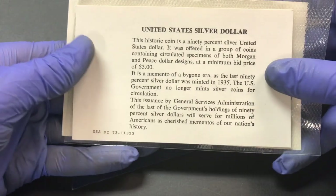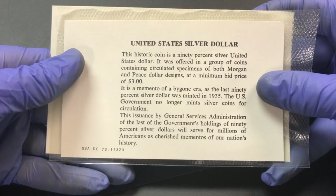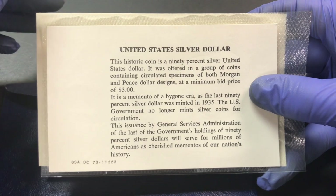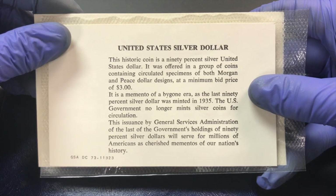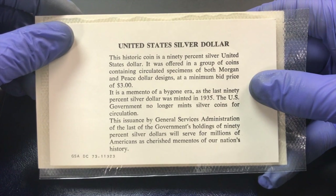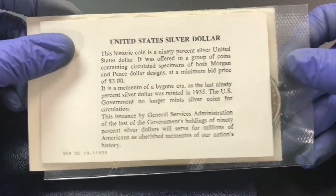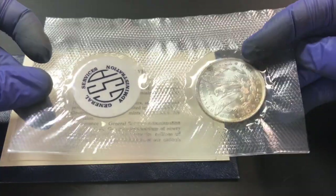Here we'll read this: it says 'This historic coin is a 90% silver United States dollar. It was offered in a group of coins containing circulated specimens of both Morgan and Peace dollar designs at a minimum bid price of three dollars. It is a memento of a bygone era as the last 90% silver dollar was minted in 1935. The U.S. government no longer mints silver coins for circulation. This issue by the General Services Administration of the last of the government's holdings of 90% silver dollars will serve for millions of Americans as cherished mementos of our nation's history.'